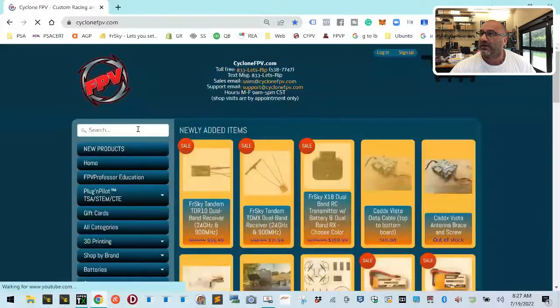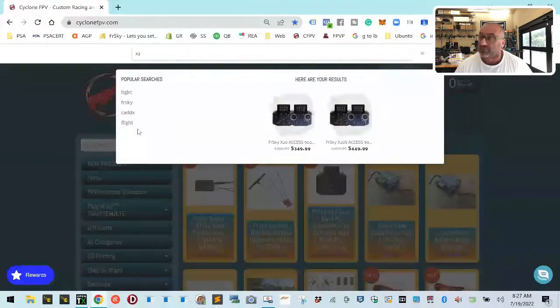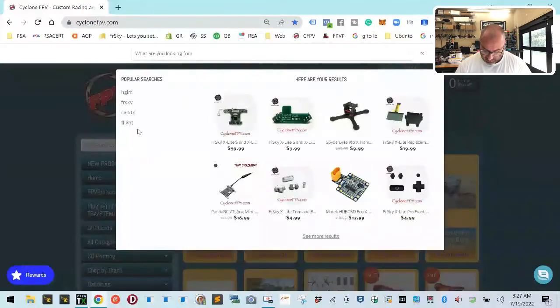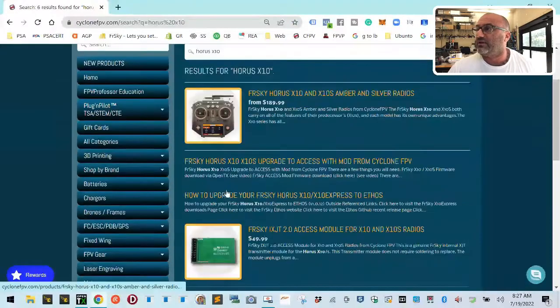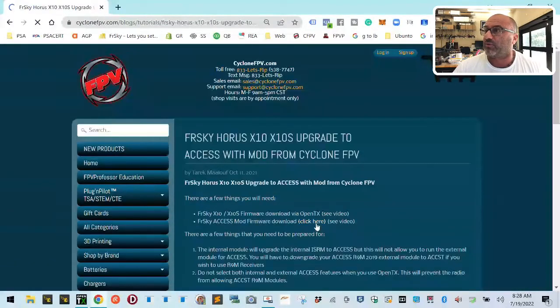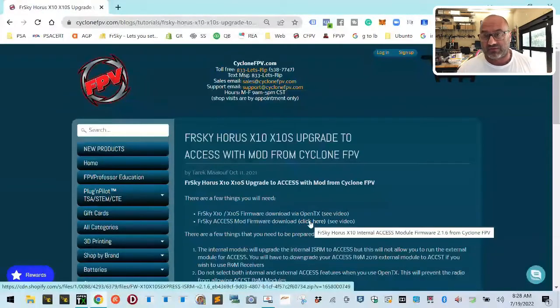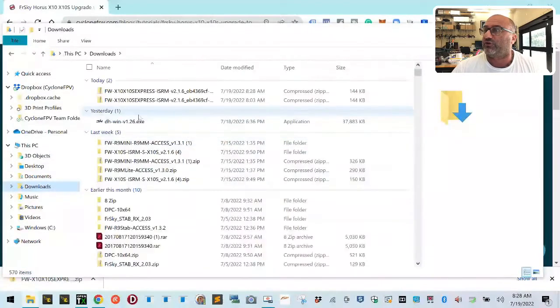Go to the search bar and type Horus X10. You'll see the Frsky result — I'll put a link in the description. When you click this, all the instructions are there. The important part is: you need to click the correct firmware file. You must have an SD card to make this work because you have to get that file onto the radio. Let me show you the difference between the two files. There are two files that look almost identical: one called fw_x10_sisrm, which is the one you find on the Frsky website when referencing the mod or upgrading the X10.